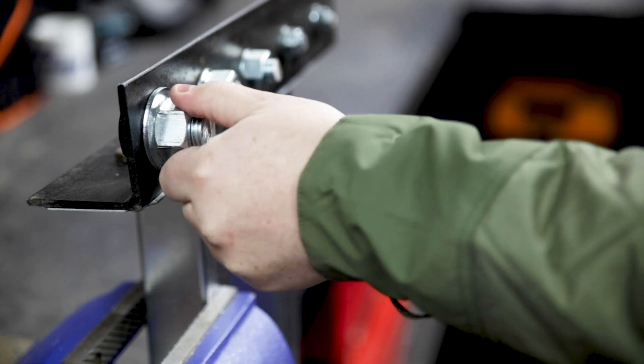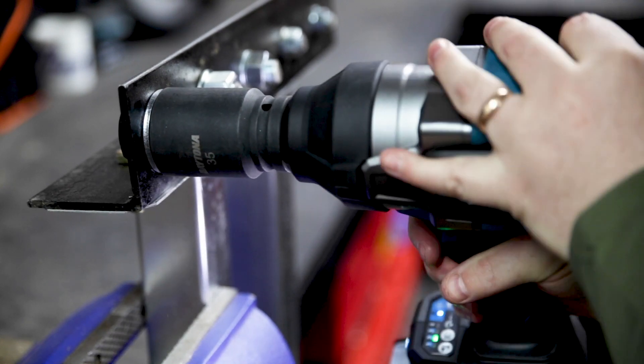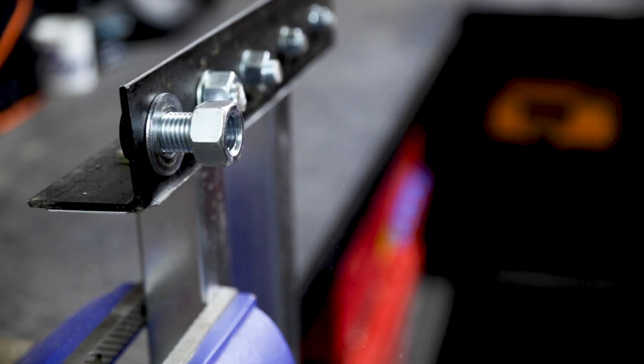That really speeds up your operation if you've got a bucket load of bolts to tighten or loosen back to back. When in reverse, all six of those bolt modes sense when there's no longer any torque on the bolt and cut the power as well.